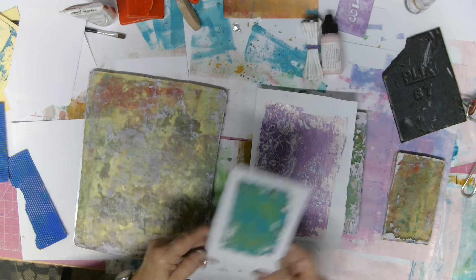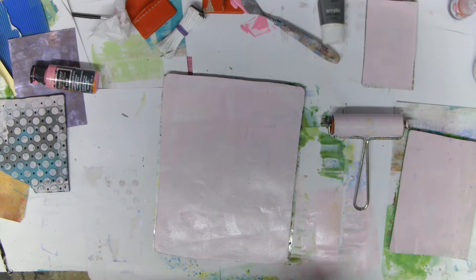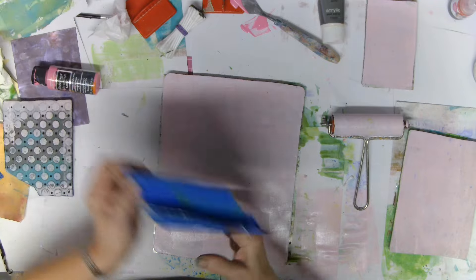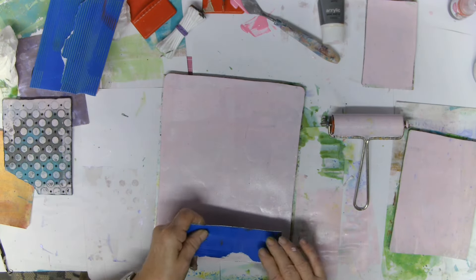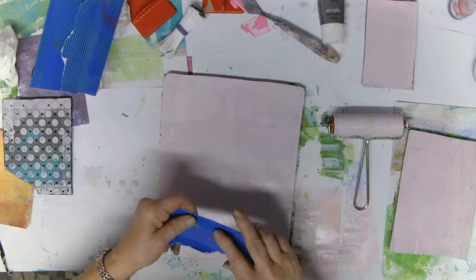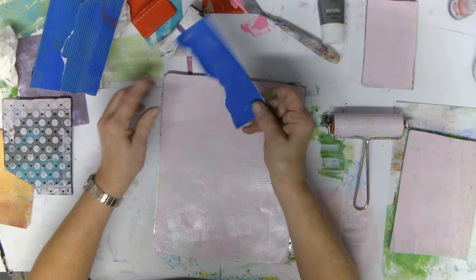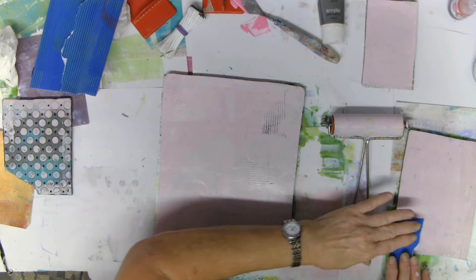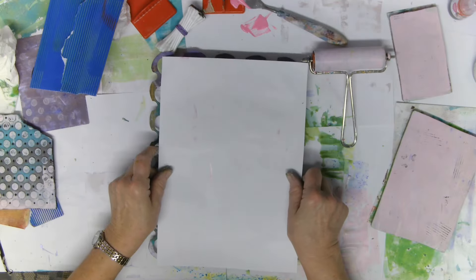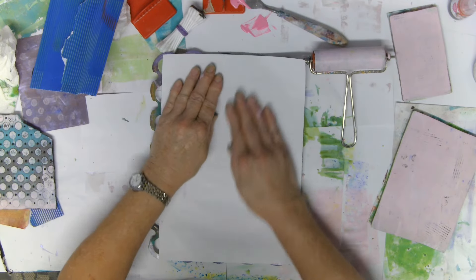I'll have to do a few more layers and get the paint built up again on the jelly plate so I can get some good textures going. That's the reason why I don't clean my plates off when I'm finished — because I've always got something to carry on with. I can't remember the last time I've had such clean plates.